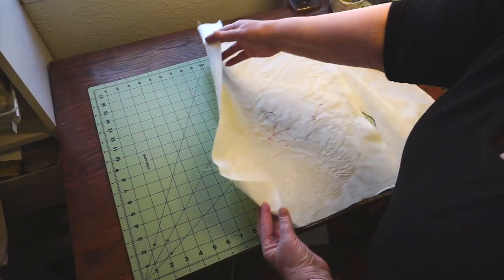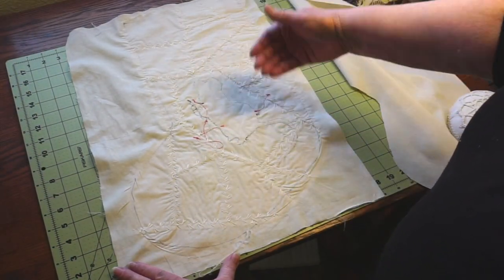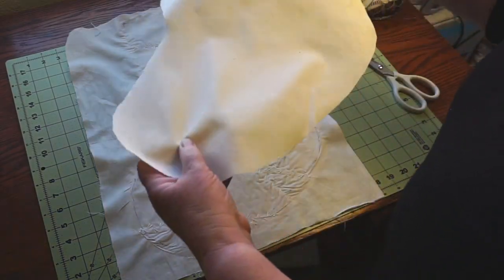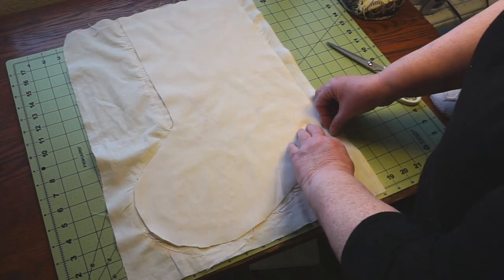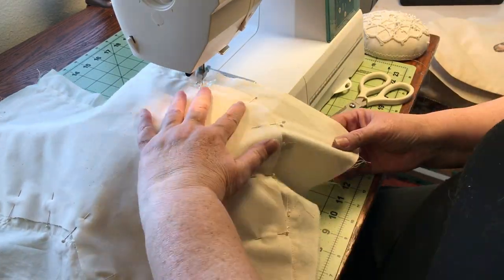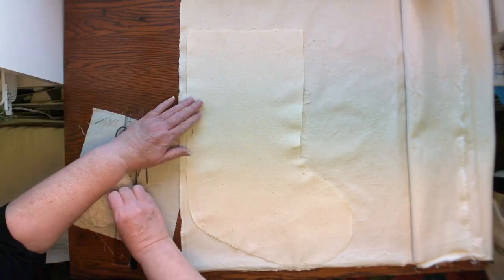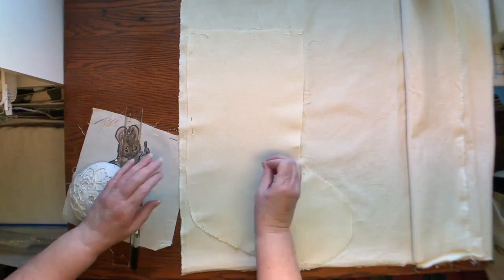When I turned it over, I realized that a stocking which is going to have things put into and pulled out of every year — all those embroidery threads on the back were going to catch. It needed a lining, so I cut another stocking piece from muslin, which I pinned onto the back, and then basted with the sewing machine around the outside edge, and trimmed the edges neatly.